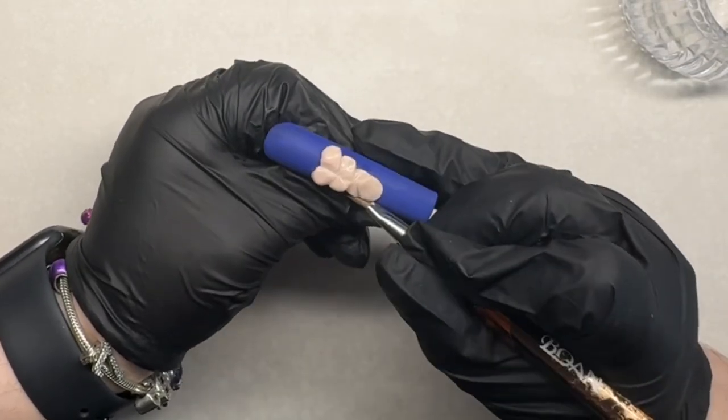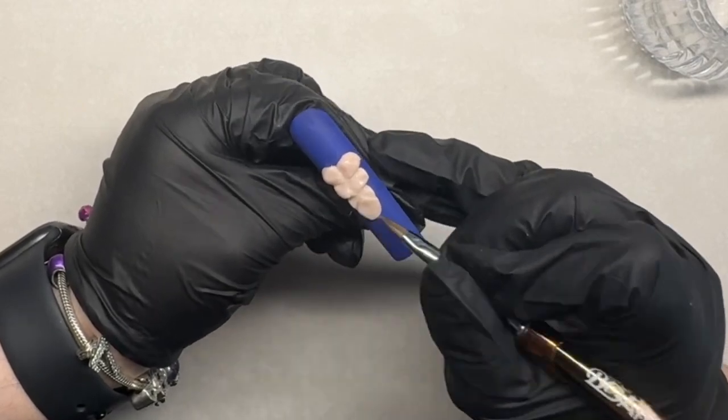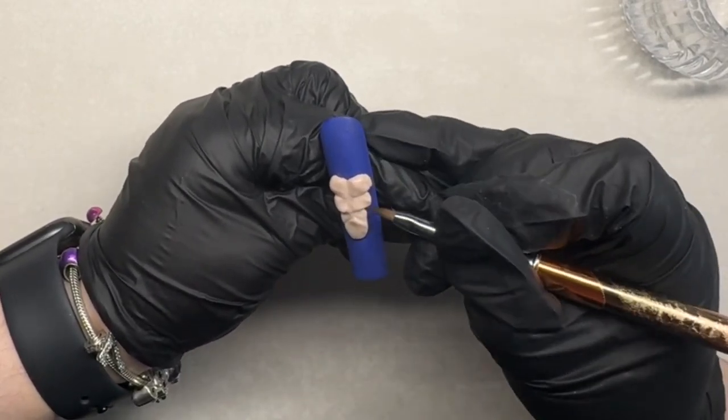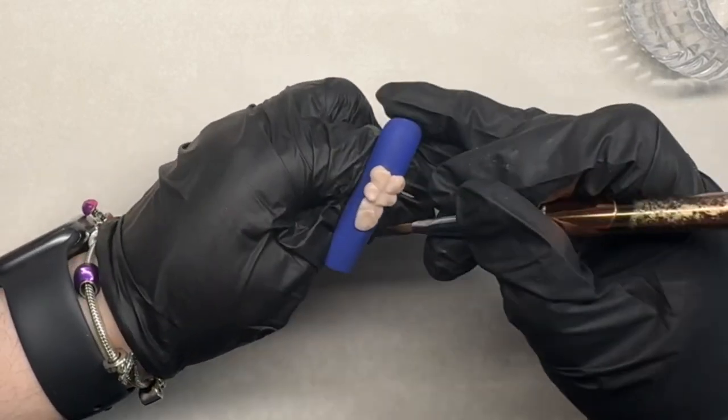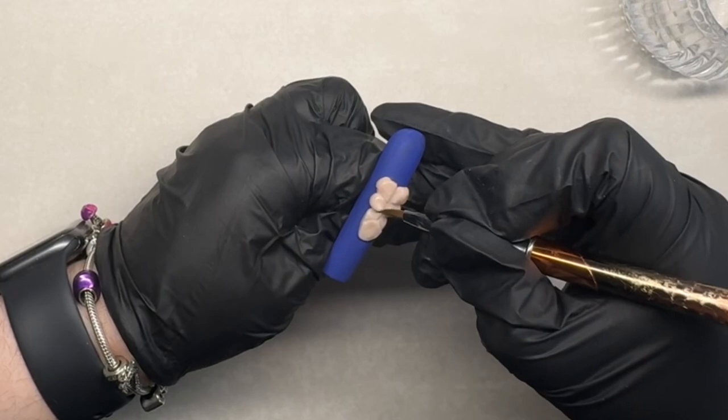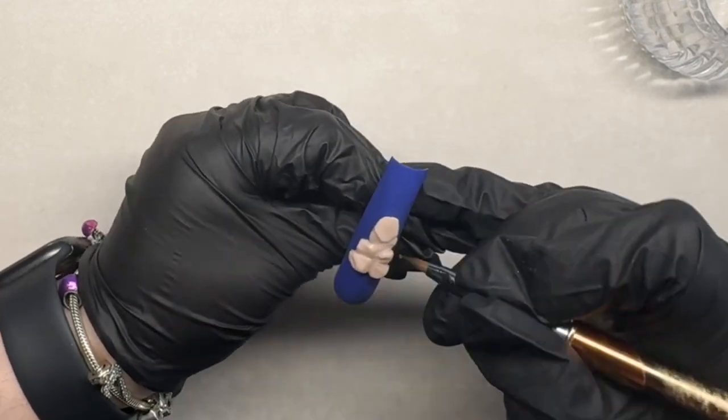I play with this for so long, but I'm literally just getting it how I want it to look. So just keep watching — watch me create some abs.